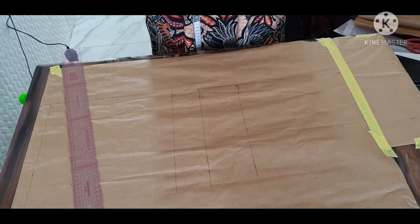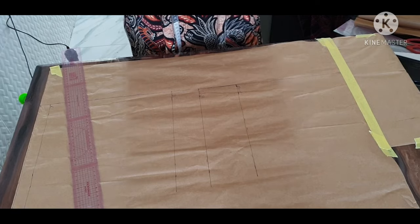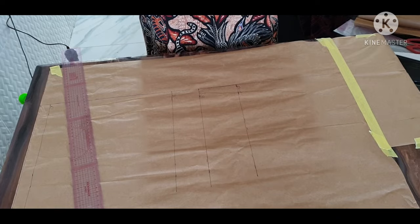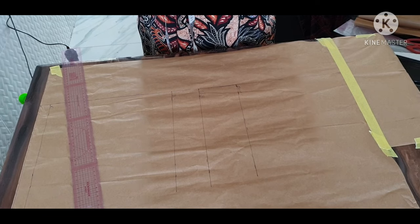Hello everyone, how have you been? Welcome to Annie A Pavel. Thank you all for staying with me. If you are new to my channel, please kindly subscribe, like, and hit the share button. So today we are going to be cutting a short collar jacket.